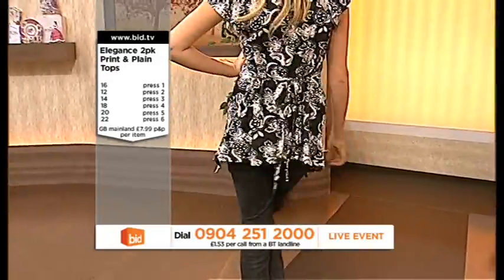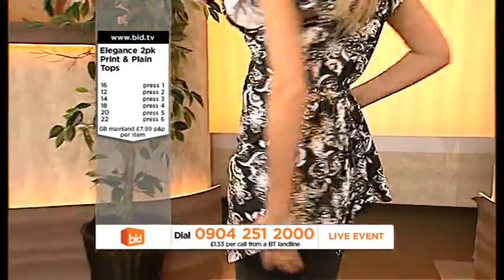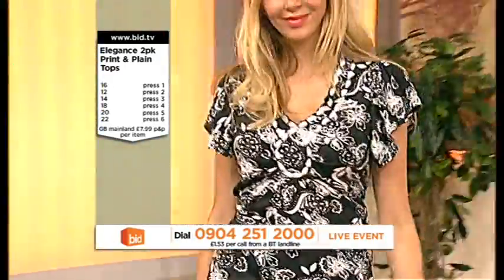Let me tell you, florals — which our Melissa's got on — is one of the biggest key looks for this season. Everybody is wearing florals, everybody is stocking florals as well.